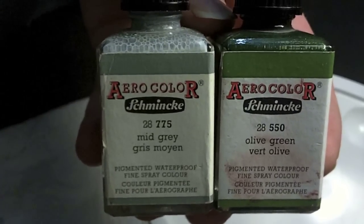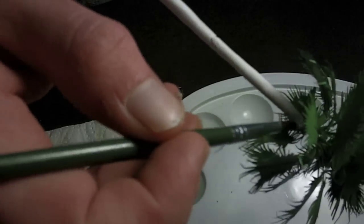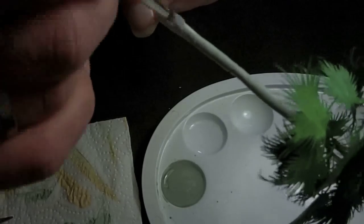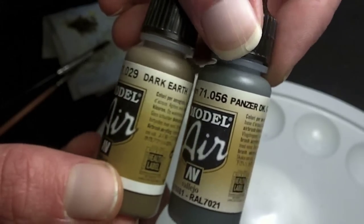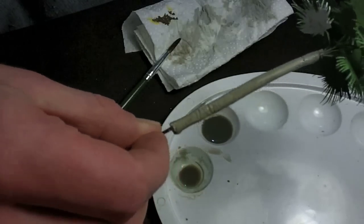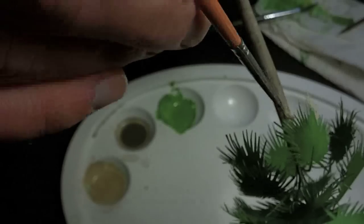For the base color of the trunk I use a mix of mid-gray and olive green — about 2 to 1, two parts grey and one part green — and just brush it on. Once that's dry I apply a wash of dark brown and dark grey. Looks good, but we're not done yet. Add some light tan color for the tips of the fronds and some light green for highlights.